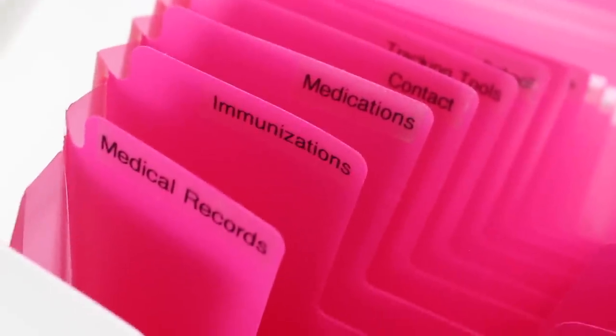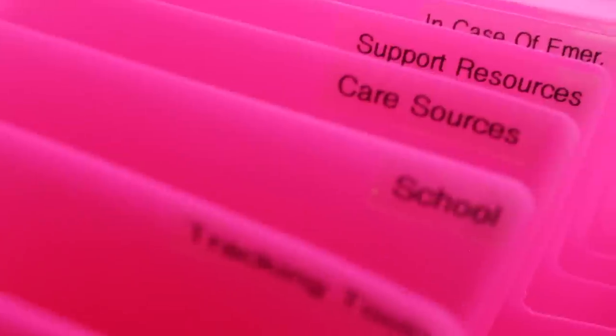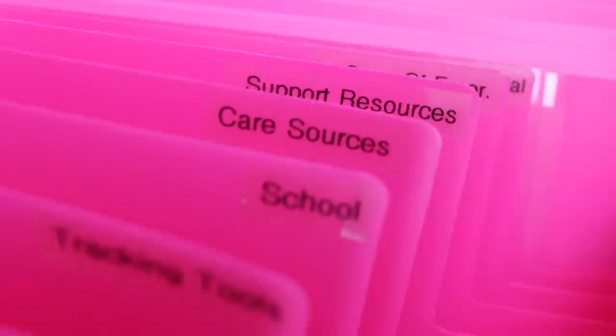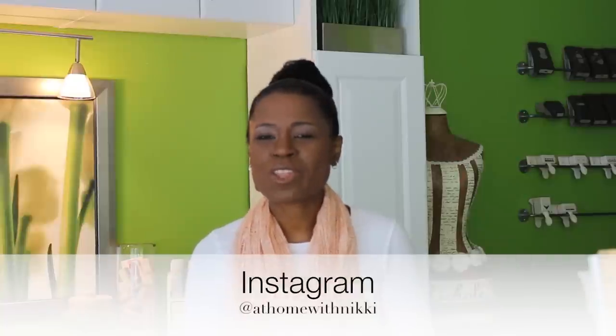This is just my method of putting together a kids' health organization binder or accordion file. For any health professionals out there — doctors, nurses, or anyone in the medical field — if you have any tips I would love for you to put them in the comments. I hope you found this video helpful. I'm excited to give my nieces and nephews' mommies the medical binders so they can start building up their medical history to give to the kids when they're adults. If you have any questions let me know, and go follow me on Instagram. I'll see you at the next video — this is Nikki saying goodbye.